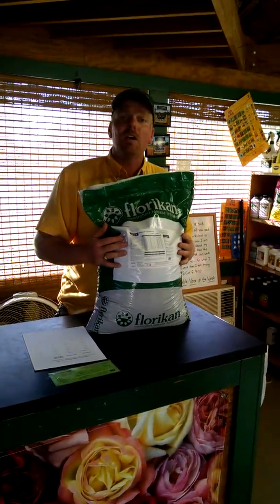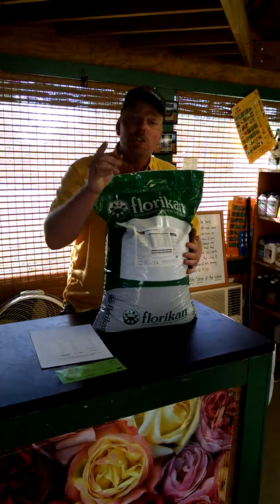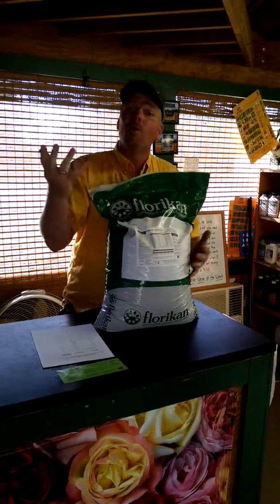Come on down to the garden center. We'll point you in the right direction. Your success is our success. We'll see you around.